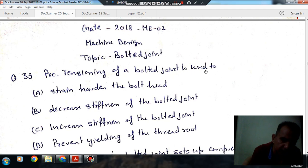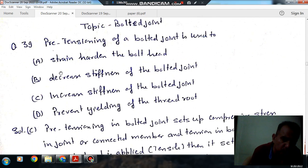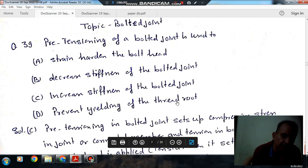Pre-tensioning of a bolted joint is used to: Option A — strain harden the bolt head. Option B — decrease stiffness of the bolted joint. Option C — increase stiffness of the bolted joint. Option D — prevent yielding of the head.